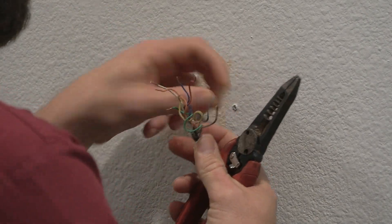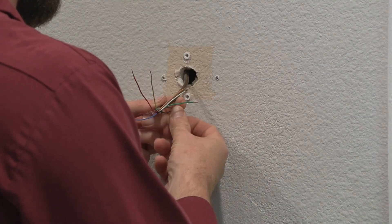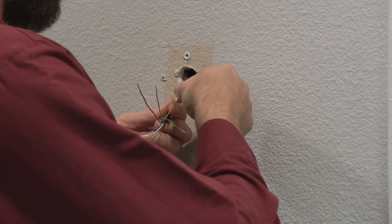I'm going to go ahead and clean up this mess a bit. It's really important to have nice clean connections, clean wires, and no potential shorts.